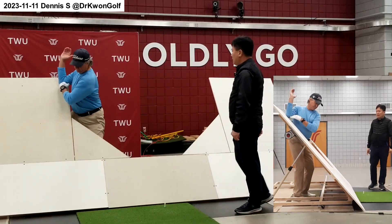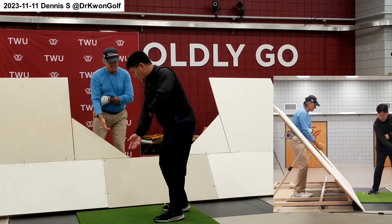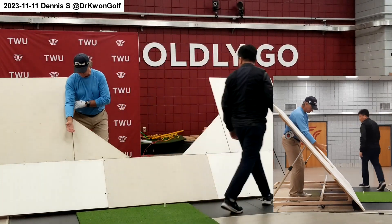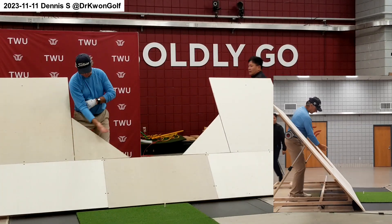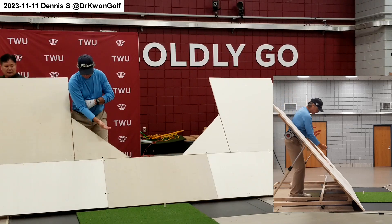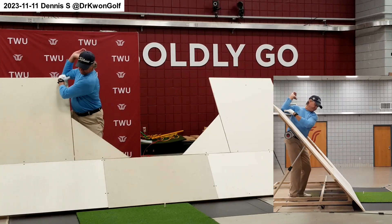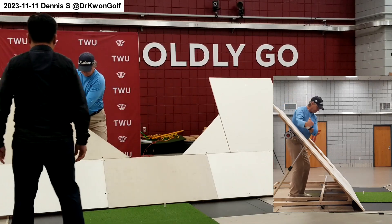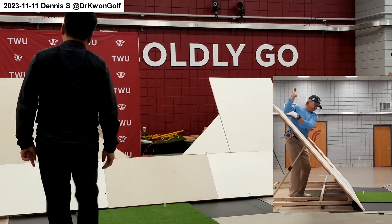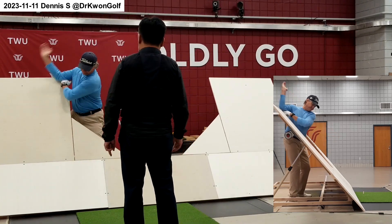Use the right leg more actively. Let's do this again. Stay there. You can go, you can move. Like this? Yeah. With active right leg action — push and throw. That's how you need to move the right elbow and the right arm.